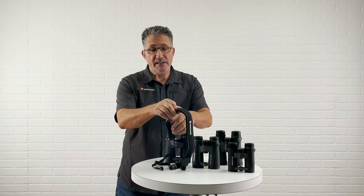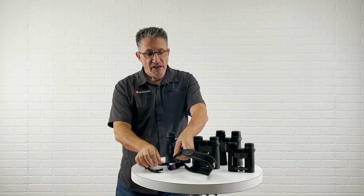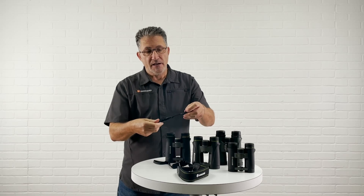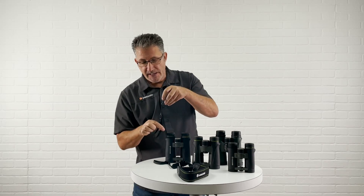I have found the easiest way to do it is to quickly detach so you don't have all the weight from the neoprene neck strap. When you mount this you're going to want to make sure that the buckle is on the outside.